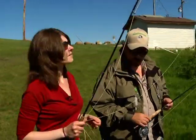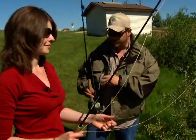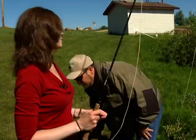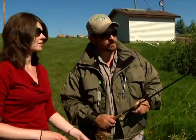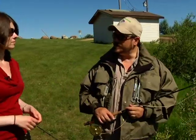So are you ready to learn the basics of fly casting? Yeah, for sure. I'm just going to put my rod down here and take your rod from you. We're just going to show you the four secrets of fly casting.